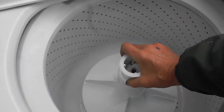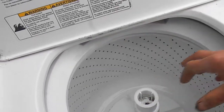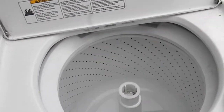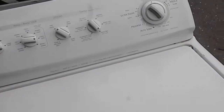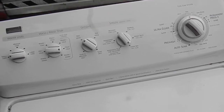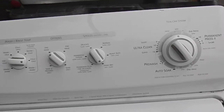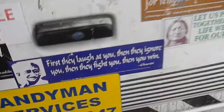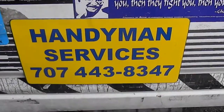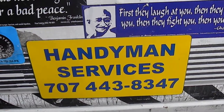That's your top load washer tip for today. Thanks for watching. I do repairs here in Northern California, so feel free to contact me at 707-443-8347. I do all repairs and I have an appliance repair course for $49.95 — how to make money in the appliance repair business. Send it to PO Box 7021, Eureka, California. That's Bill's Enterprises. Thanks for watching.